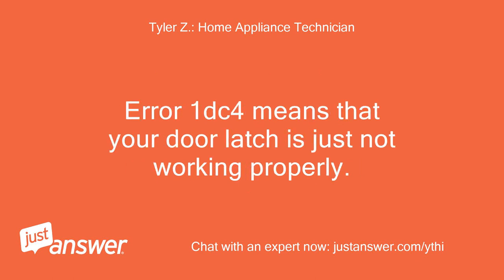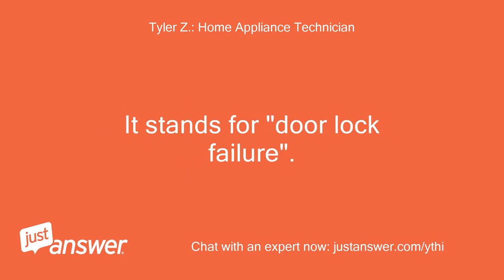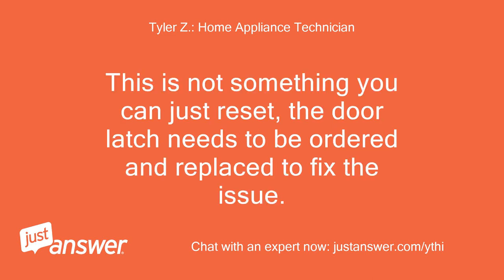Error code 1DC4 means that your door latch is just not working properly. It stands for door lock failure. This is not something you can just reset — the door latch needs to be ordered and replaced to fix the issue.